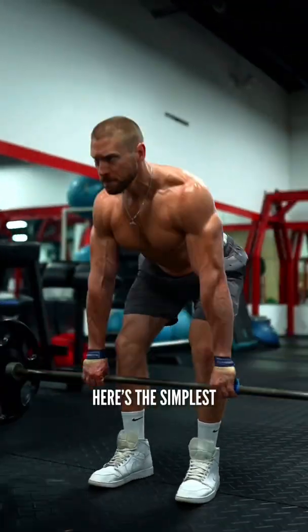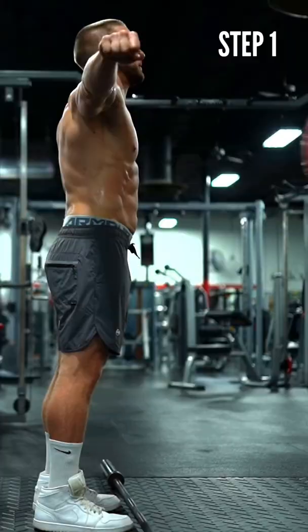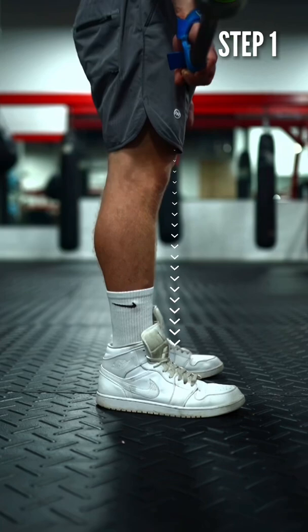Here's the simplest three-step process for a perfect Romanian deadlift that you will ever see. Step 1: Prepare to lower the bar. Brace your abs down like you're anticipating a punch. Always keep the bar over the middle of your feet, with an equal and normal feeling of balance from heel to toe.